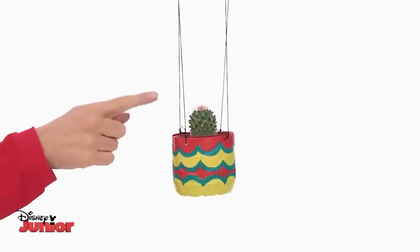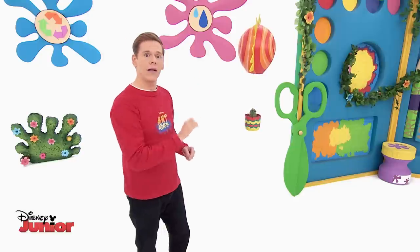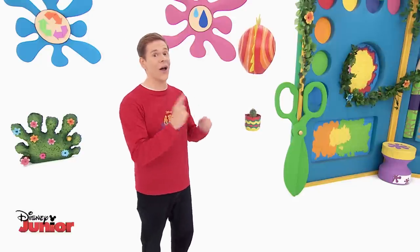You can pop your favourite plant in here, and this part on top tells you that the plant needs lots of sunlight.